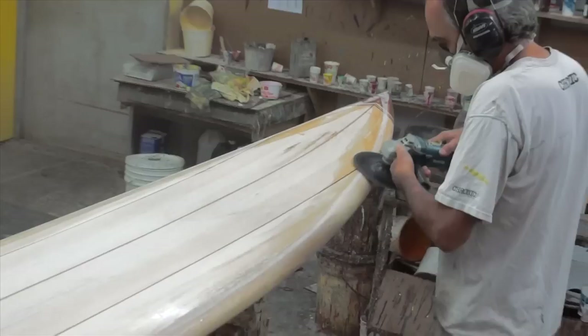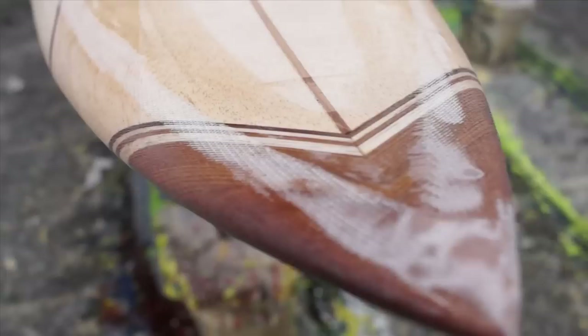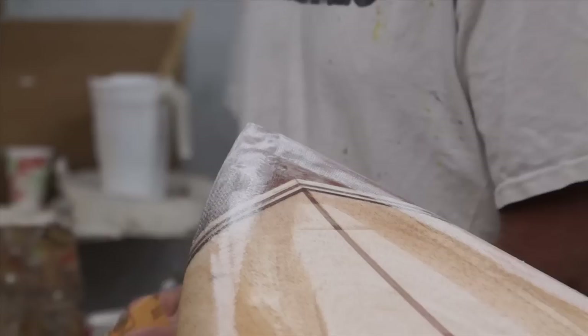Prepping for the deck lamination. Before we laminate, we're going to go ahead and grind our laps. We're using a 50 grit disc on an 8 inch grinder, and we're just going to be bringing down those laps. As you can see, the laps are pretty wide after we grind them, but not to worry — we just want to get them nice and flush to the deck of the board without damaging the deck.